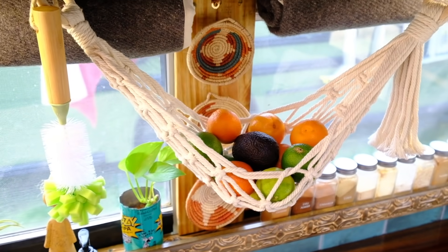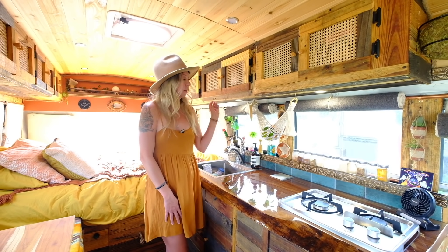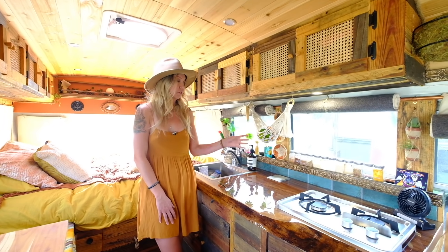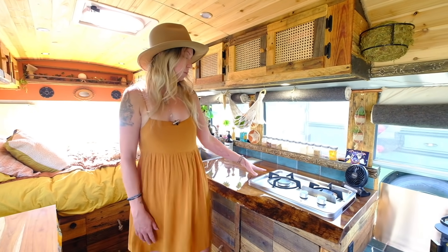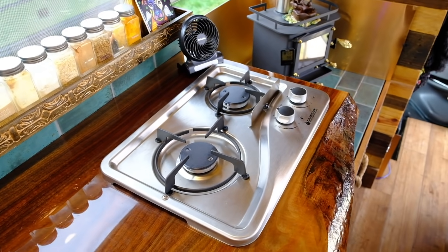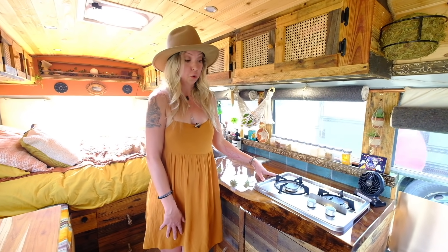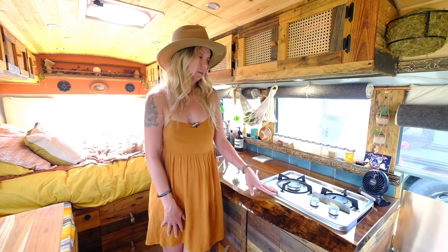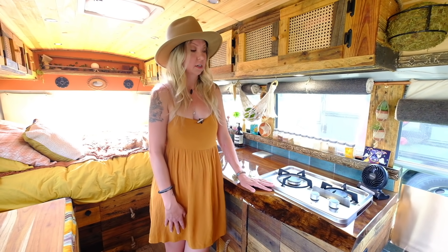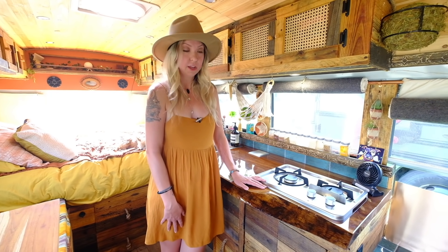We have our fruit hammock here. I'm a lover of all things macrame and vintage and cane webbing, so I had to have it — it's great for storage up off the counter. The stove top — we wanted to upgrade from our last build but didn't want to break the bank with the more expensive ones, so it's technically an outdoor camping stove. We've got propane and carbon monoxide monitors in here and we store the propane tank outside for safety, so we're comfortable with it.